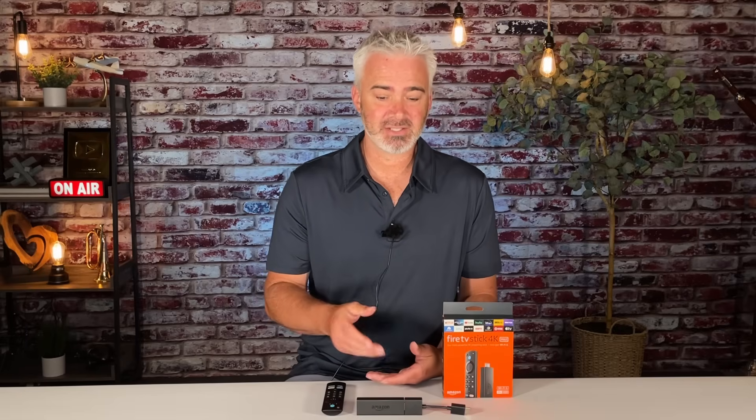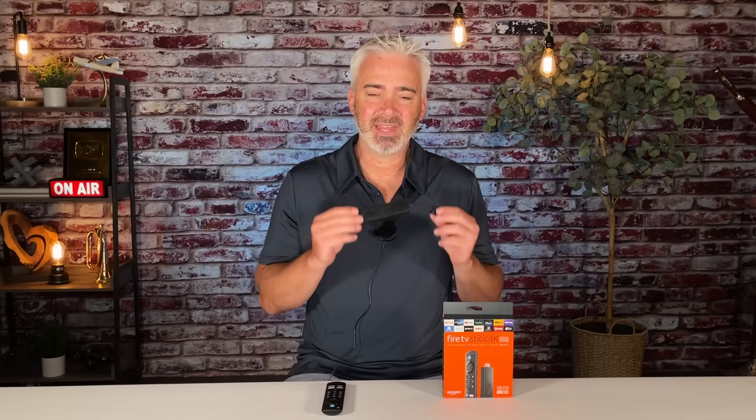A hard reboot does not harm your Fire Stick — in fact it's a good idea to do once in a while. The only circumstance where it would not be good is if your Fire Stick is updating at the time you unplug it. Make sure you look at your screen and make sure it's not saying 'updating,' because if it is, you're going to have more problems and may need to factory reset it — which you can do, but you'll lose all your settings.